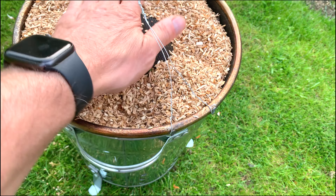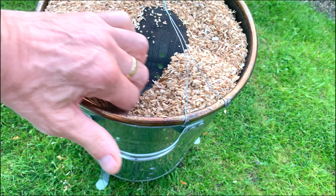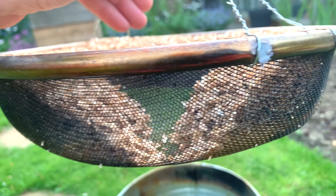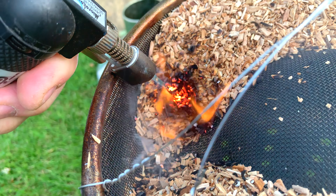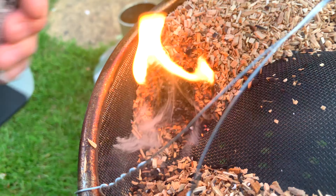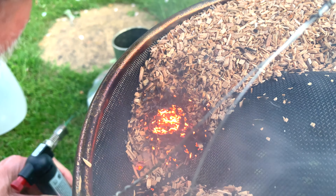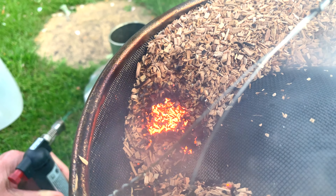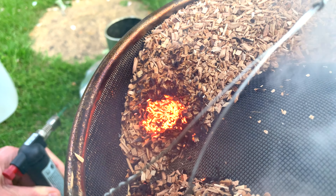This isn't dust — dust would work equally well — but chip burns a little hotter and I like using it because I've got lots of it. I spread it out across the sieve and I'm making a gap, and that's really important. When we come to light this, you'll see exactly what I mean by that gap.